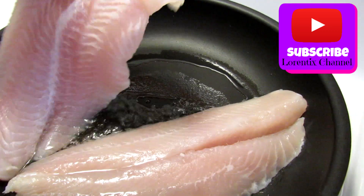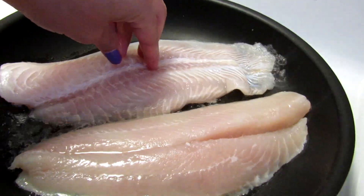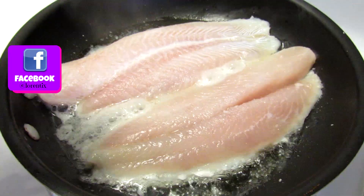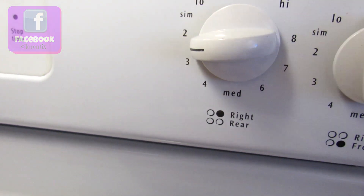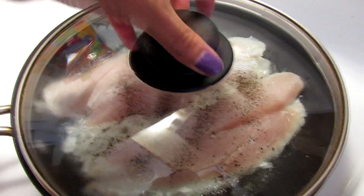In a pan we put oil and we're gonna add our fish fillets. Just add a little bit of salt and pepper. Cover the pan and let's cook for a few minutes.